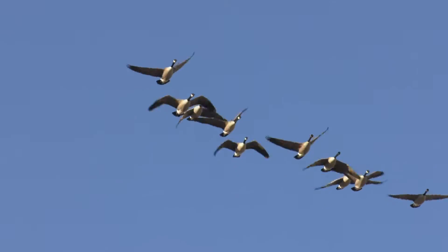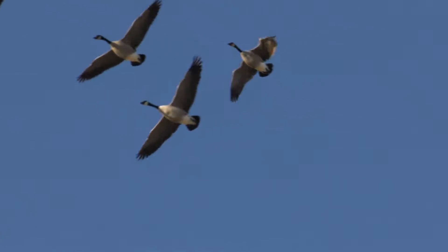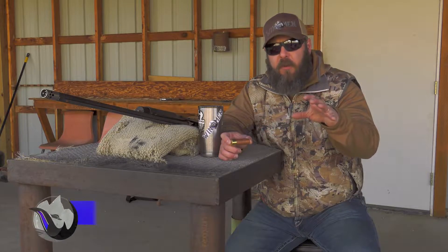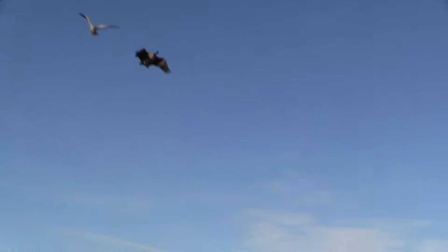We had the good fortune to put the Heavy X Shot Shell through its paces this fall, and I got to be honest, I was very impressed. We had number fours and number twos both in a three inch shot shell — shot the number twos primarily on geese and the number fours on ducks.